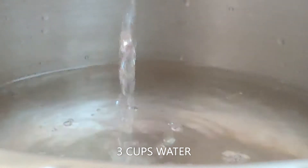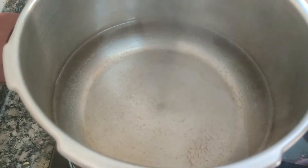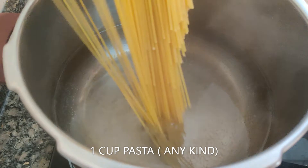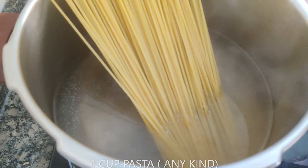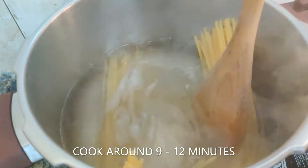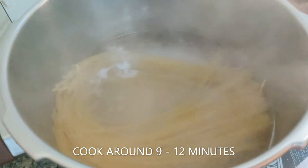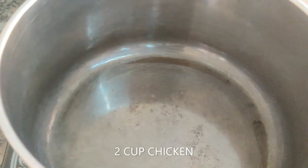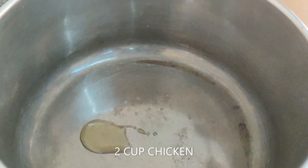The pan you use should be big enough to cook pasta. Add salt. Since I've used spaghetti, once the bottom part gets soft, just turn it around. Check your package instructions for cooking time. In another pan, add oil — I've used olive oil.